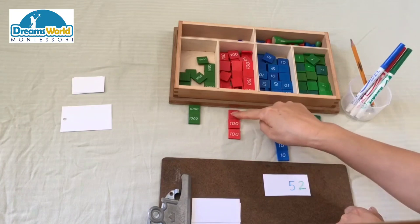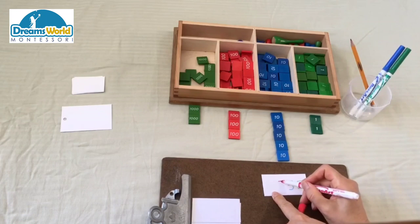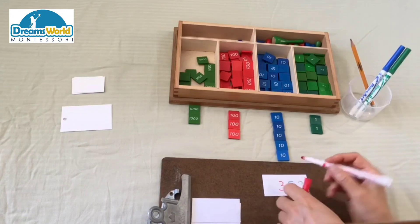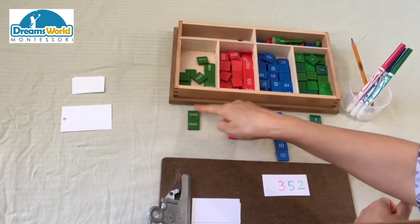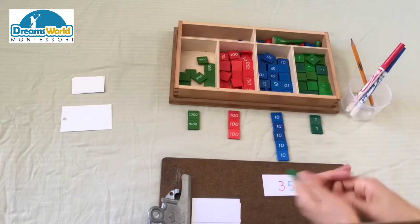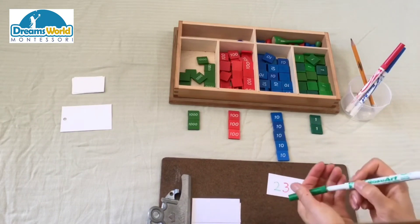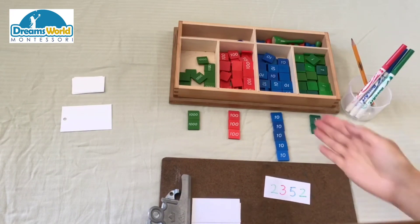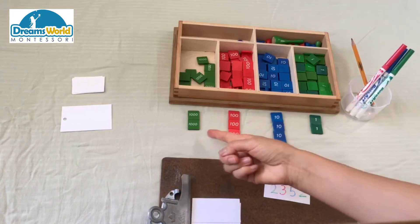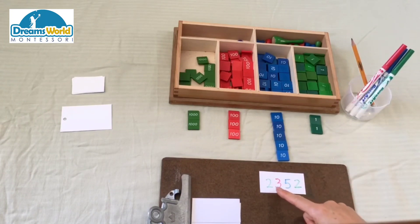One hundred, two hundred, three hundred — we're going to use a red marker to write three at the hundreds place. One thousand, two thousand — we're going to use a green marker to write two at the thousands place. Now let's read it together: two thousand, three hundred, five tens, and two.